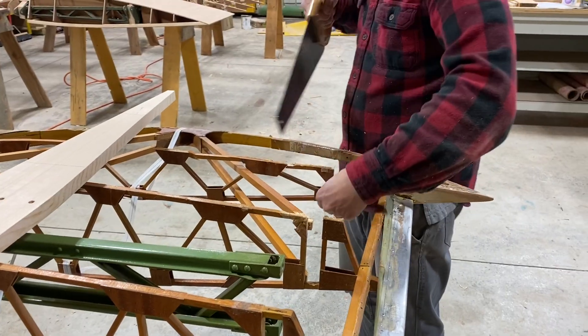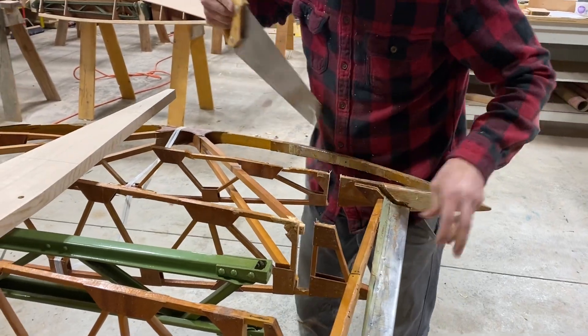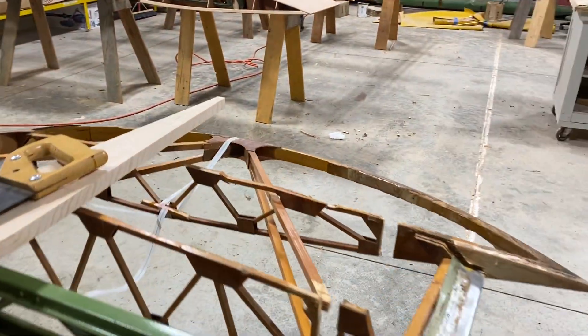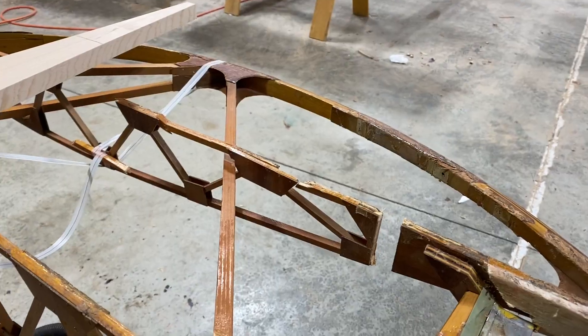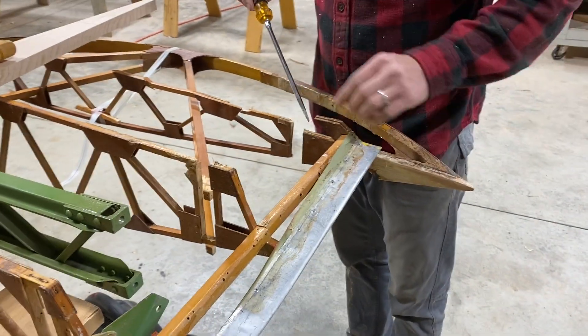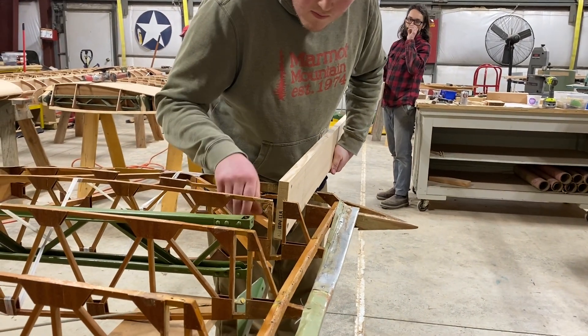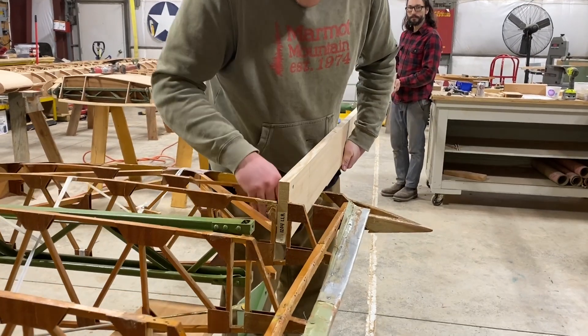The spar will need to be slipped in from the wing tip to the root. The reason for that is the spar under the step has a narrower height, so you have to break the wing tip loose so that you can negotiate the spar past the wing tip and into the wing.